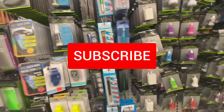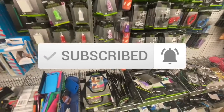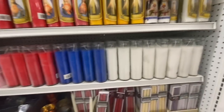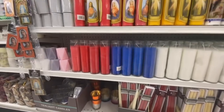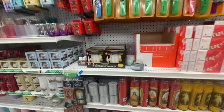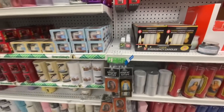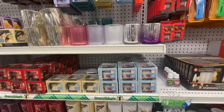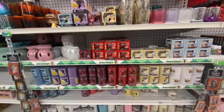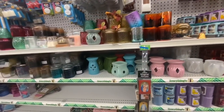They have this stylus pen — let me know in the comments if anyone has used it and how it works and on which device. Some pillar candles — great for DIYs. These are the five-hour emergency candles; they come six in a pack. Some candle holders, tea light candles, and wax melt warmers.